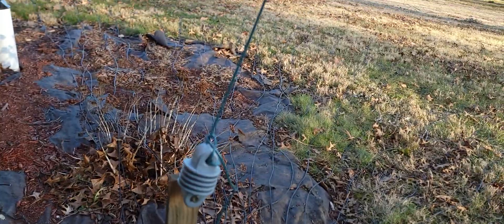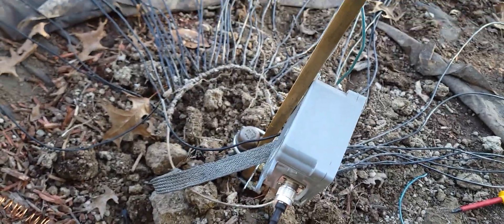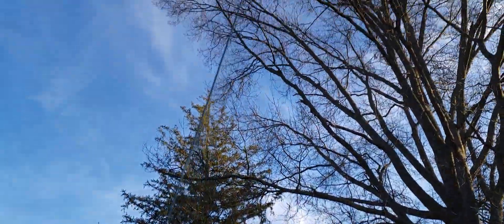Here's the actual wire — that's a strain relief. This is on a pipe that's down in concrete. I've had problems with this lifting up because the antenna is actually between two trees. So follow the wire up there.